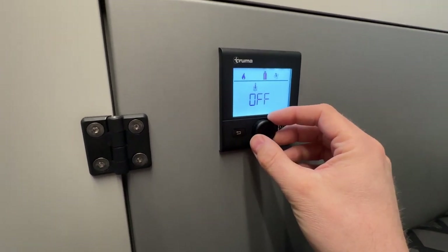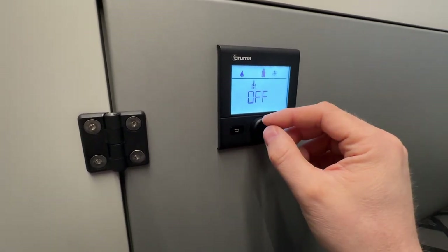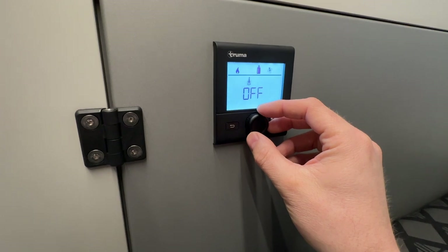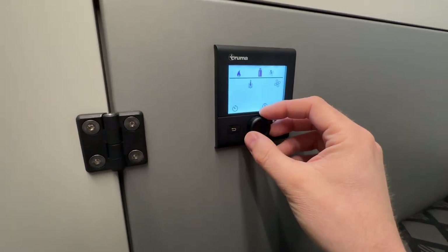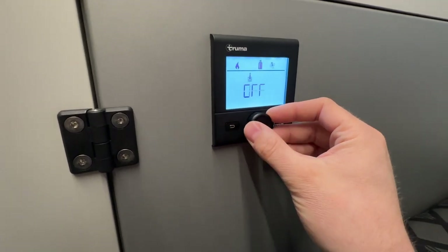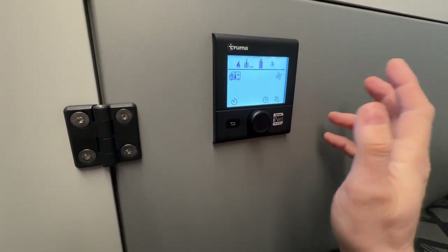Generally it's about 20 minutes to half an hour to heat the hot water tank on board. The 10 liters or 2.7 gallons from room temperature — or whatever temperature the water is that you filled it to — to its hot temp is about 20 to 30 minutes. So in this case select, go to eco, select again — done, it's on.